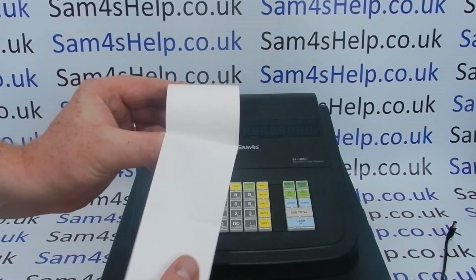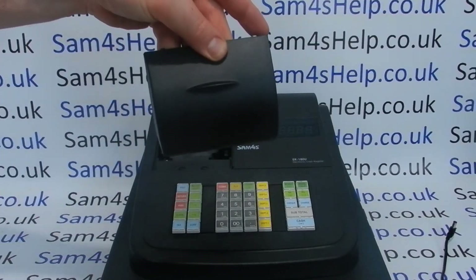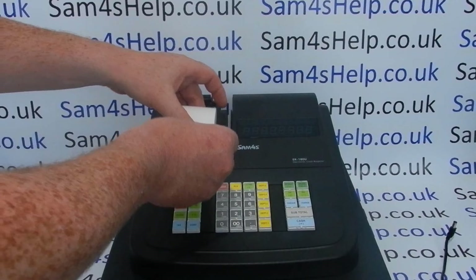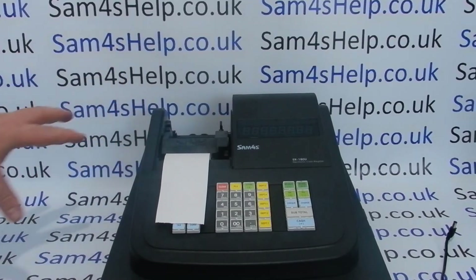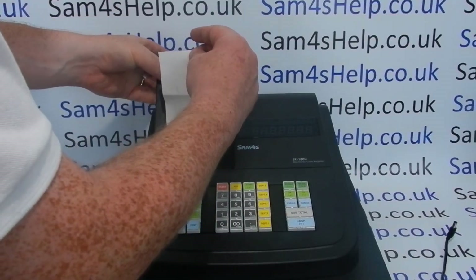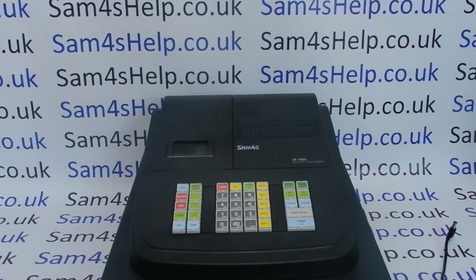To load the till roll paper, lift the printer cover up — there's a little groove at the back to help remove it. Lift up the platen and just drop the till roll in so the shiny thermal side is facing down, then close the platen over. If you're going to be using the journal roll spool mode, you'd put the paper onto the spool at the back of the machine. For receipt mode, just slide the paper through the receipt slot as you put the printer cover back on, then plug in the AC adapter.